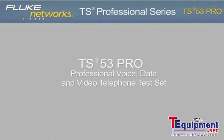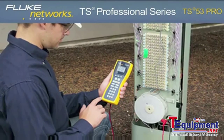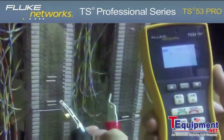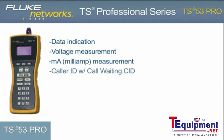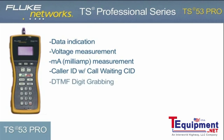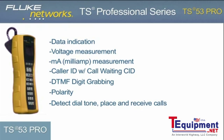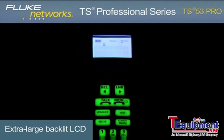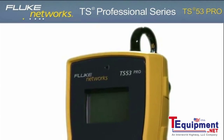TS53 Pro — Professional Voice, Data, and Video Telephone Test Set. The advanced TS53 Pro is perfect for voice, data, and video technicians and communications service provider technicians who require a high-quality telephone test set that performs 7 essential tests, including data indication, voltage measurement, current measurement, caller ID with call waiting caller ID, DTMF digit grabbing, polarity, and the ability to detect dial tone as well as place and receive calls. An extra-large menu-driven backlit LCD and glow-in-the-dark keypad makes navigation of all testing functions simple and fast.